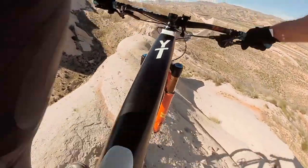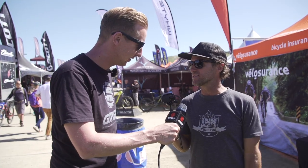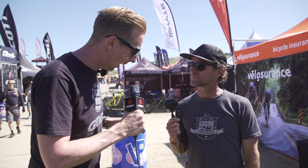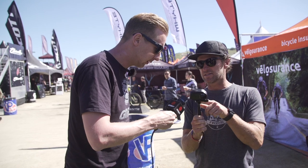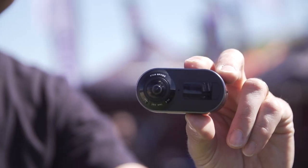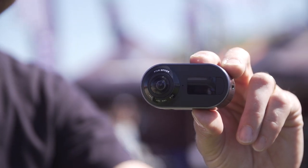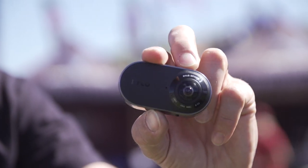Yeah, if you've looked at my social media, my social media game went like this when I got this camera, because it's pretty simple to use once you get the hang of it. It uses a standard GoPro mount, and there's a waterproof case if you want to take it in the water. Because of the stability, you can pretty much mount it anywhere and it works.